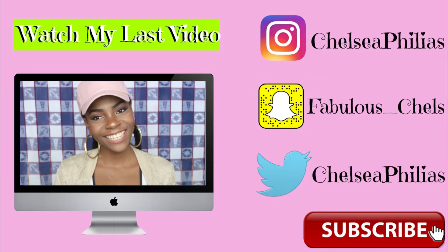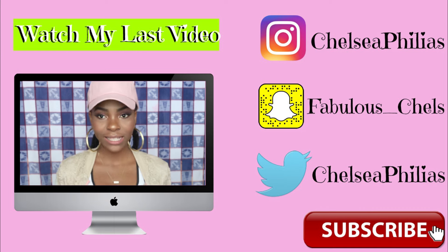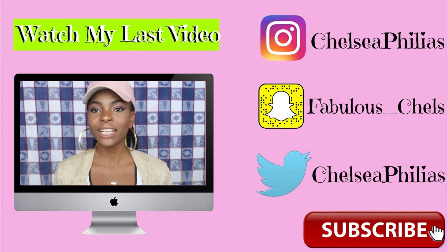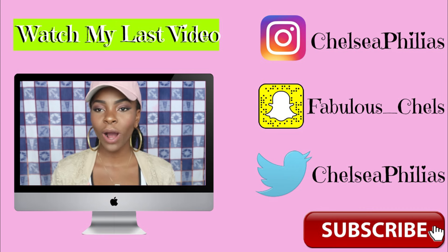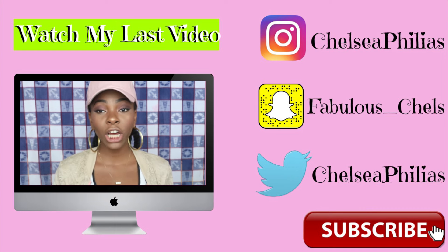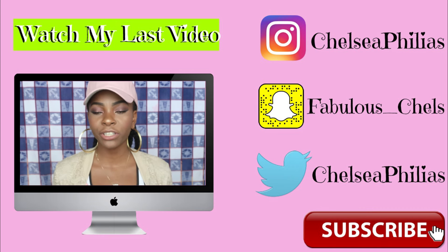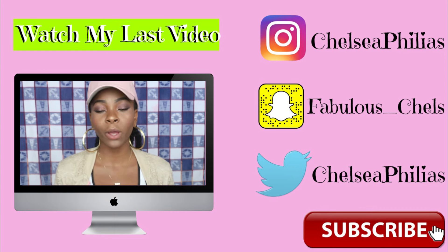Hey besties, what's up guys! Yes guys, I said besties — today you guys are my best friends. In today's video I'm gonna swatch some lipsticks I got from shopmesee.com. They are the Clean Color Madly Matte lipsticks, they are a dollar each. I got the whole pack which has 24 in it.